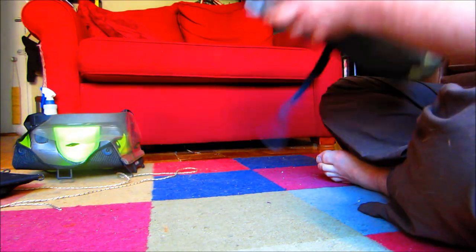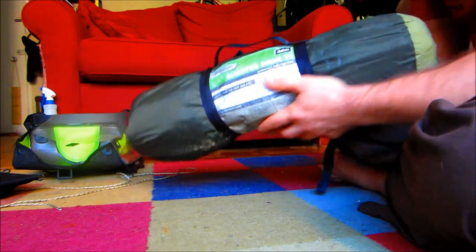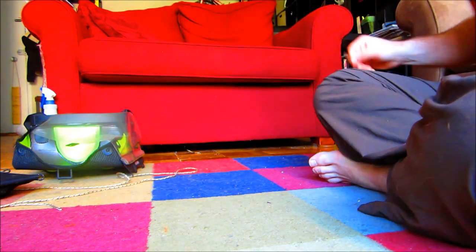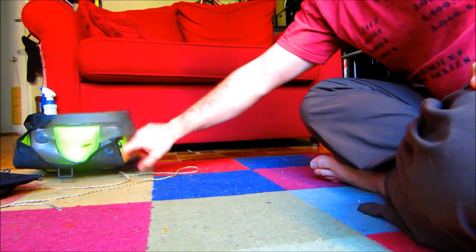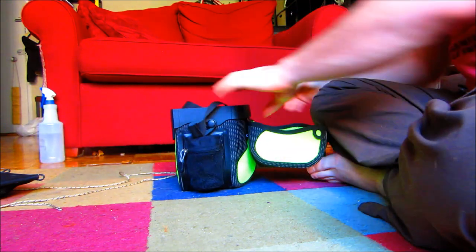This is my REI Quarter Dome T1 single-person tent. It's tight in there, and you want to practice setting this up because the setup requires you to actually use guidelines in order to really get the feel for how everything sets up.